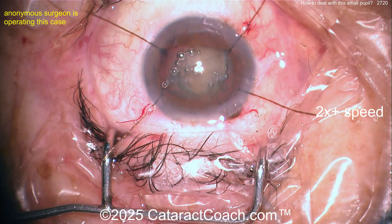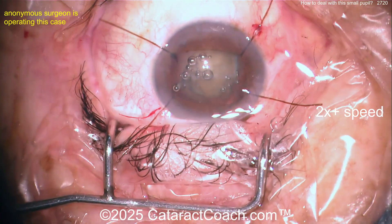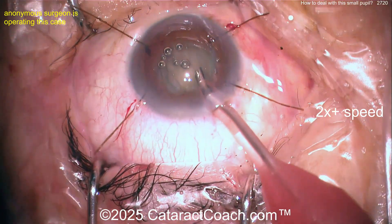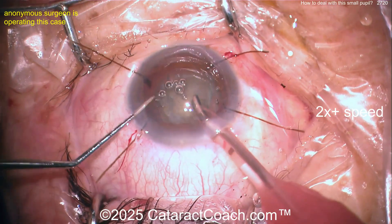Now a little hydrodissection. It's also important to figure out why the patient had a small pupil — was there a prior uveitis history? That's important, as it could predispose the patient to more issues intraoperatively. Here's the phaco probe going in.